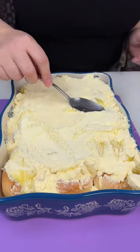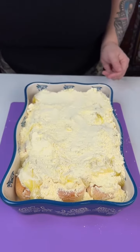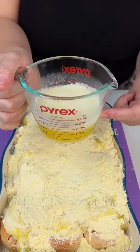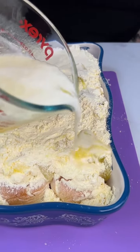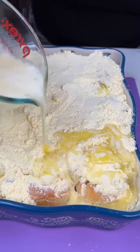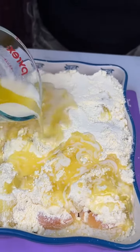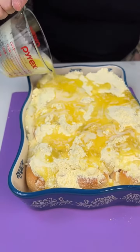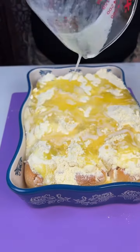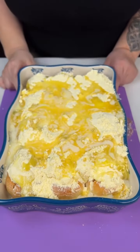And then our final step before we pop this in the oven — this is a stick and a half of melted butter — just gets poured all over the top. Then this goes into a 350 degree oven for about half an hour.